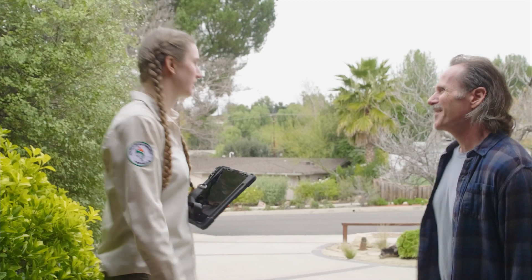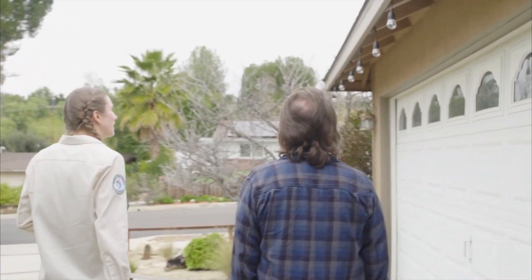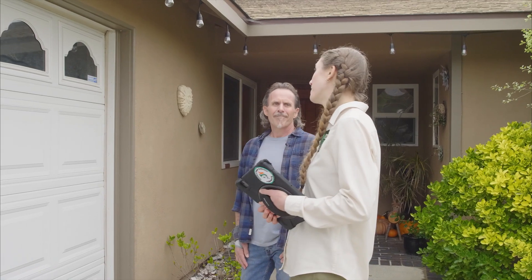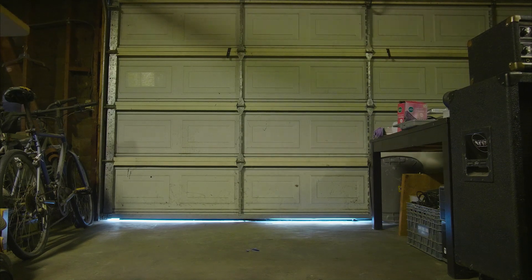Let's check out the garage door. Garages are tricky because the weather stripping wears out and we have so many combustible items stored inside. A good way to check if your weather stripping is in place is to stand inside your garage — if you see light coming in around the door, that is a sign that you need to fix the weather stripping.